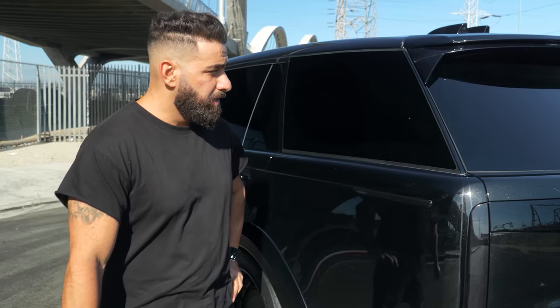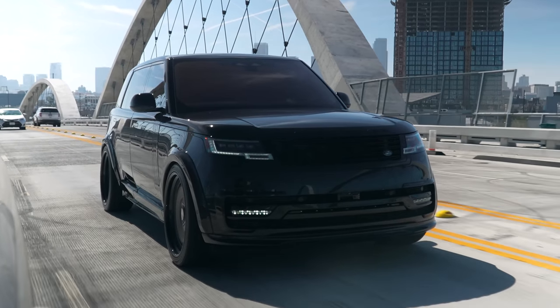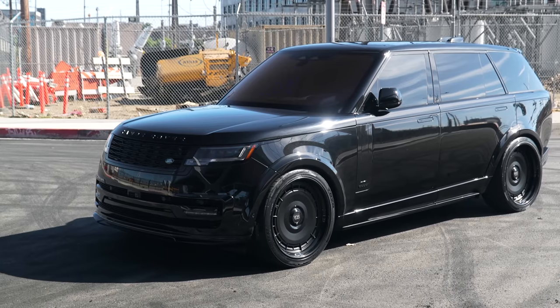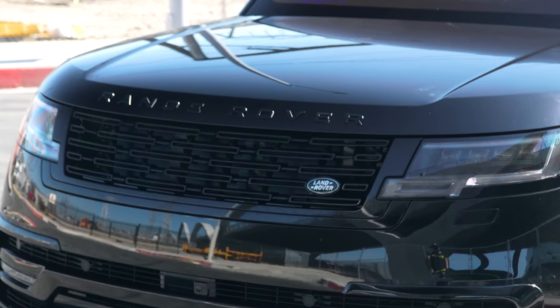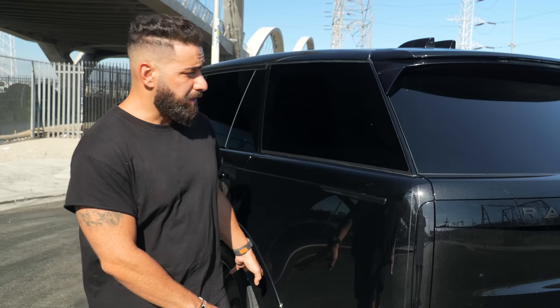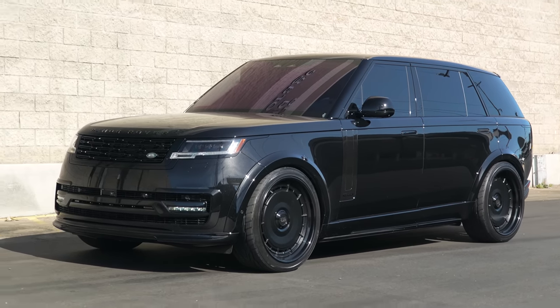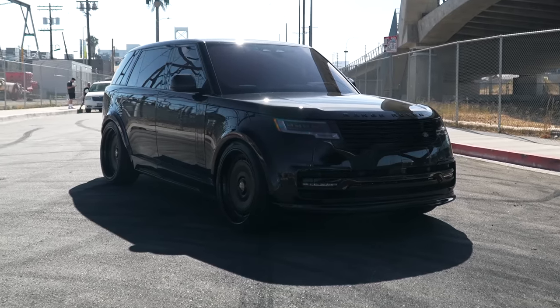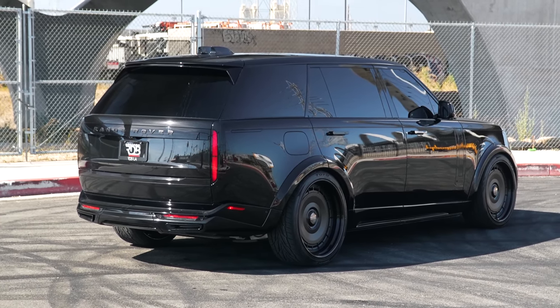Alright guys, for once we drove a little bit away from the shop — we drove to downtown LA. It's about 15 minutes on the way back but 45 minutes on the way here because of traffic. We're shooting this amazing Range Rover. It got a little dirty on the way here since we just washed it, but this is a totally blacked-out car. It has the full wide body 1016 Industries body kit — you saw the first one on my white one, now here's the black version.